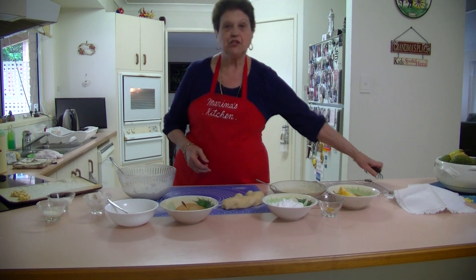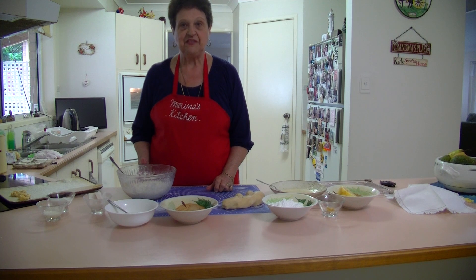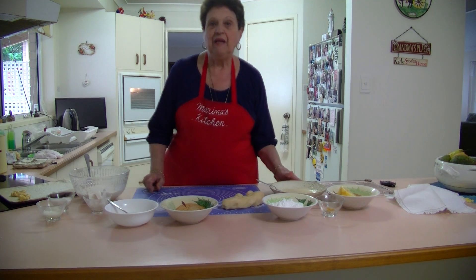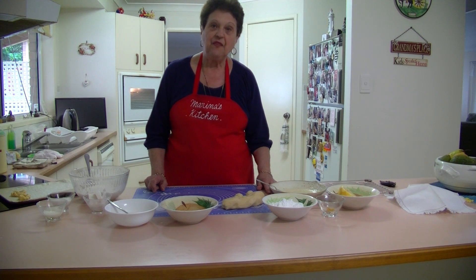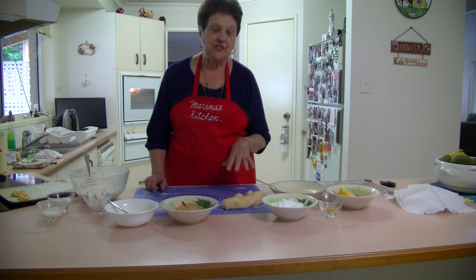Welcome to Marina's Kitchen. Today I'm going to show you how to make some Italian lemon biscuits. First of all, I'm going to prepare the lemon icing first, because when I take the biscuits out of the oven while they're still warm, we dip them into a lemon icing.